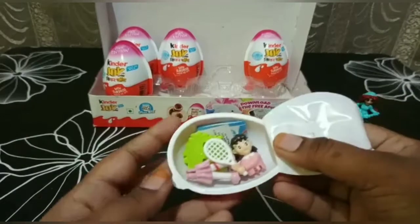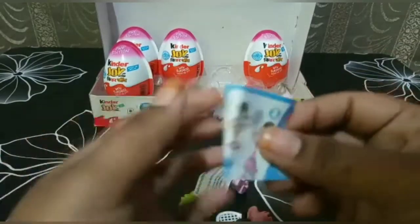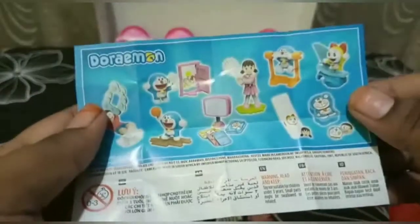Oh, I think it's Shizuka from the Doraemon set. Let us see how to fix her. These are the toys present in this edition — we got this one right here.